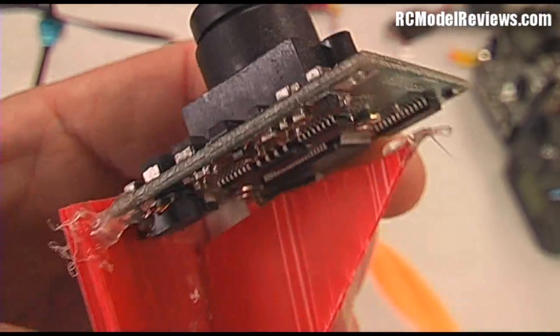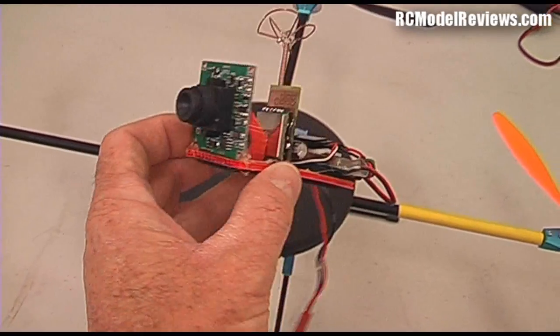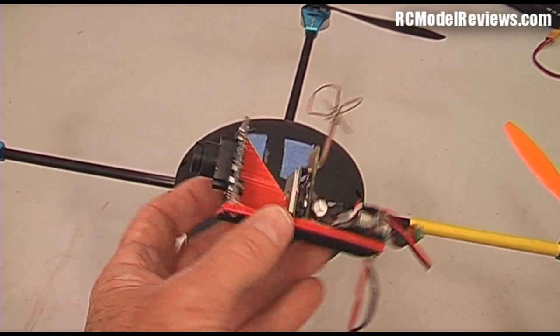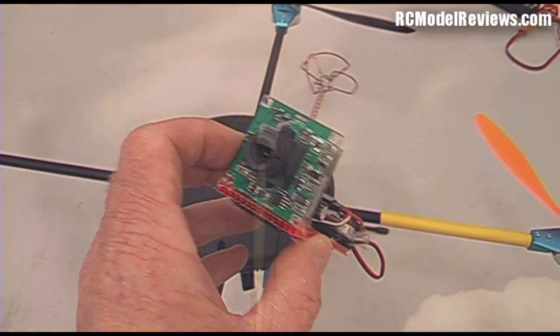I can see the hot glue's coming down there but I'll put some more on later. There's no cheaper way that I'm aware of to get into FPV. I flew this today again and was at maximum range — probably 500 metres — perfect, clear as a bell, not a single dropout. Absolutely wonderful.